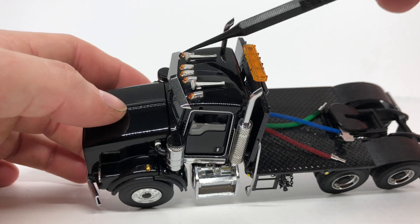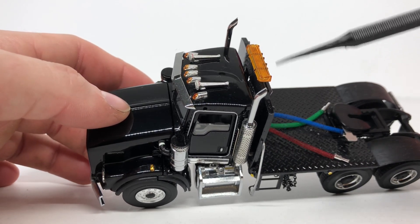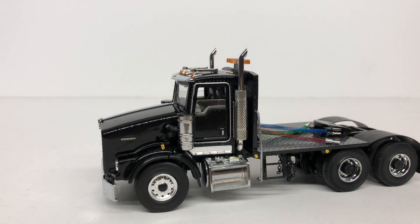You can see the horns and running lights right here, your marker lights and clearance lights, and your amber beacon right there. I believe the fuel tank is off of a Sword Peterbilt model — I'm not sure if it's the 357 or the 379.